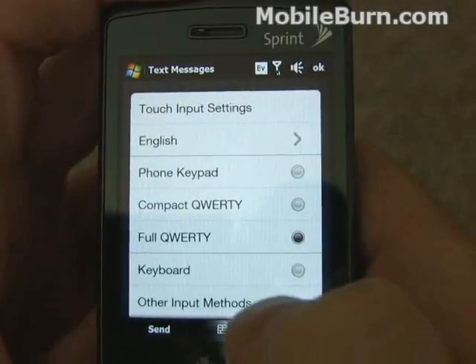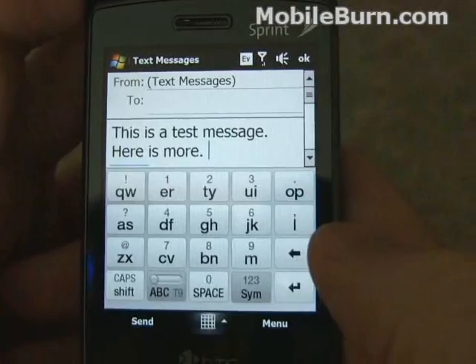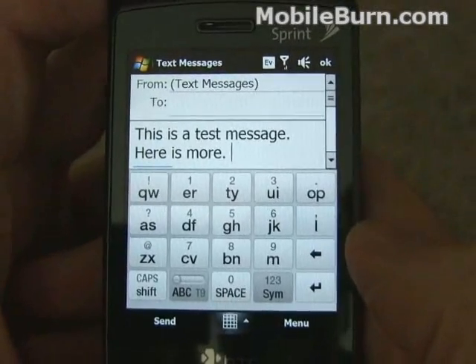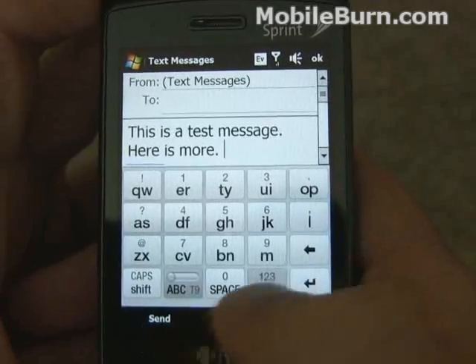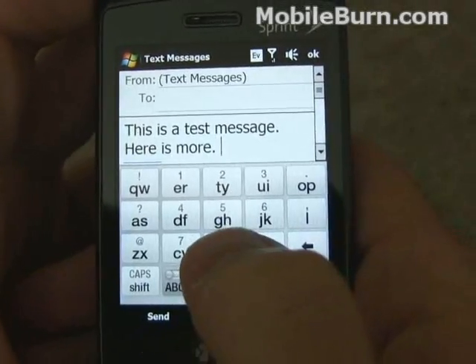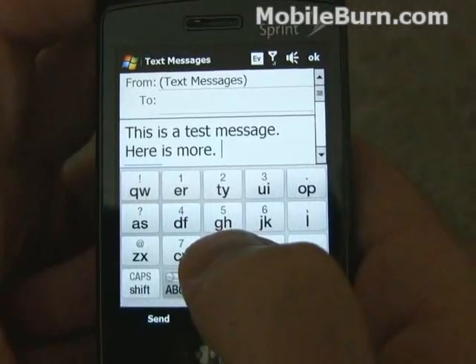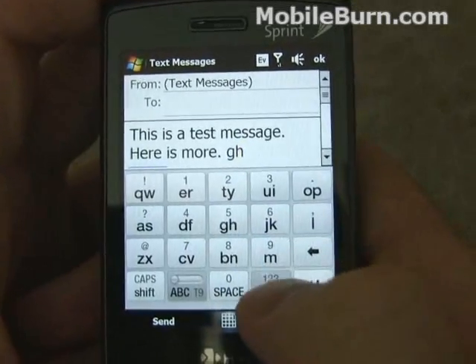Now we're going to switch to what they call the compact QWERTY keyboard — really it's a BlackBerry-style 20-key hybrid keyboard, again with or without predictive text. With predictive text off, you have to hit a key twice to get certain letters; for example, you hit it once you get a G, you hit it twice you get an H.